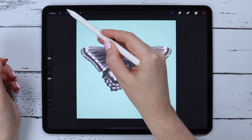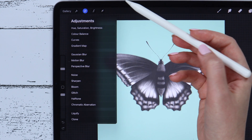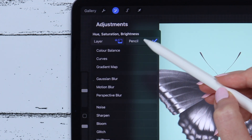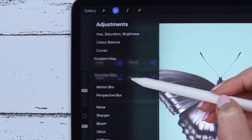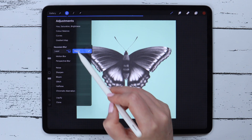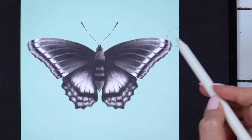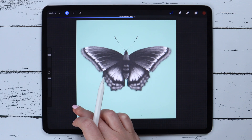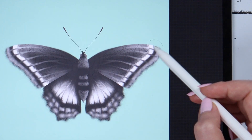I think the biggest changes in the Procreate 5x update can be found under Adjustments. We can still see the previous options, but now they can be applied not only on the entire canvas or layer — the new thing is that you can also use your pencil in all the features. For example, with Gaussian blur I click on the pencil, select a brush, add strokes on the parts I want blurred, change the amount by sliding my finger on the canvas, and I can also use the eraser.